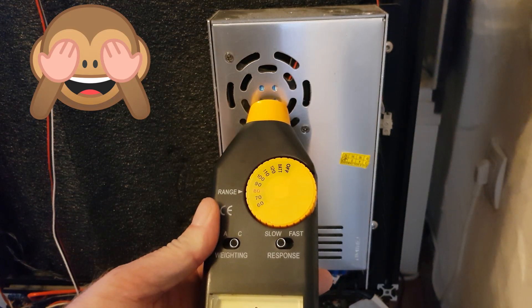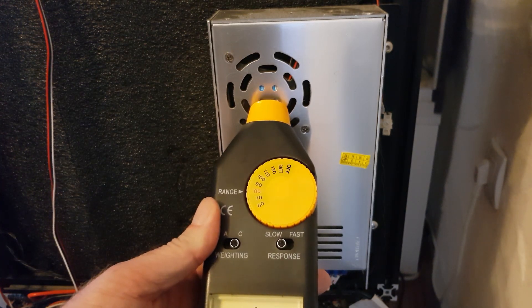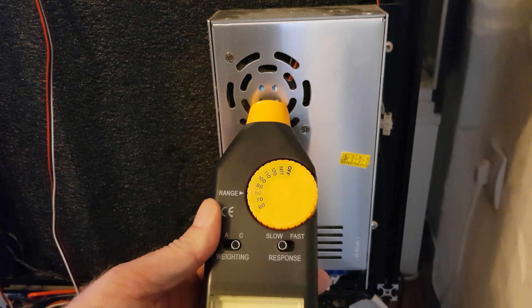And we see it's reached about 85 dB — that's 5 dB higher than idle. That is pretty significant.